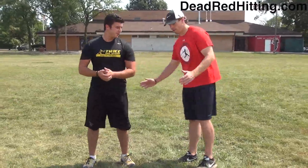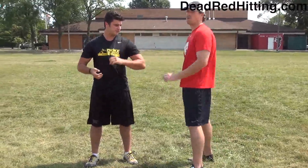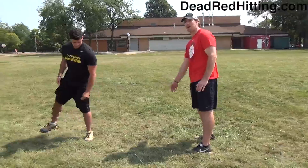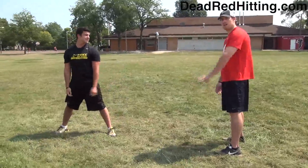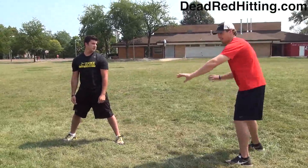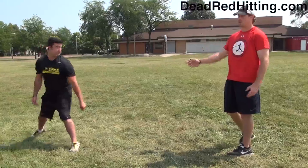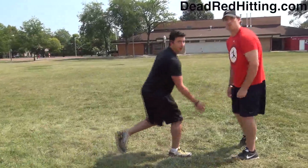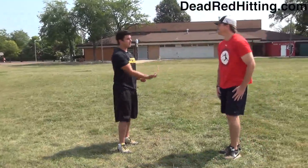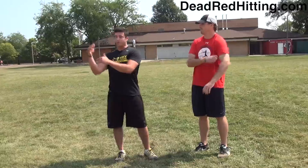One more point about leading off on the back of the base — it's so important when you're diving back. If you can get to that back inside or back outside corner when diving back, that gives you another step of lead because it's going to take time to catch the ball and tag you. As opposed to being up here where you'd run right into the tag. So you want to dive away from the tag, and the furthest point away from the tag is the back corner of the bag.